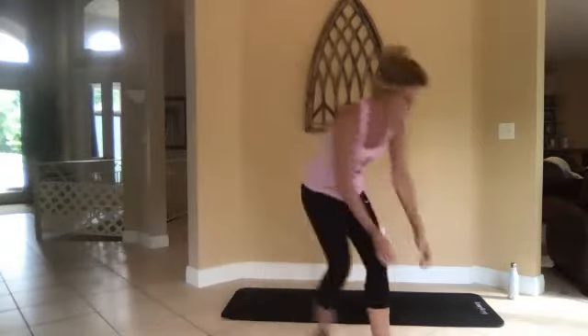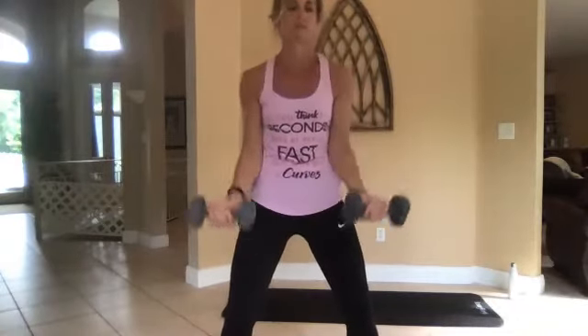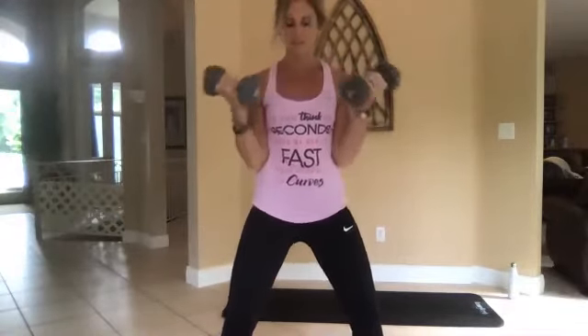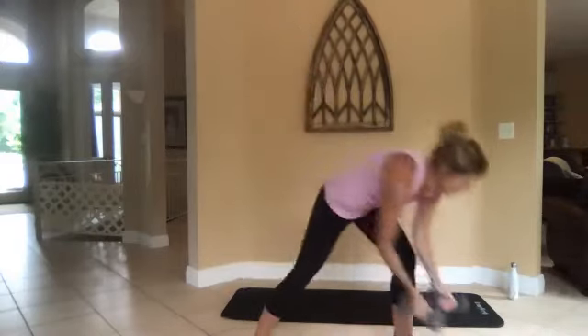Next is bicep curl — pick up your weights. Your palms are going to face up this time. Elbows are still in at your sides, knees are soft. All the way up, all the way down. Three, two, one, go.